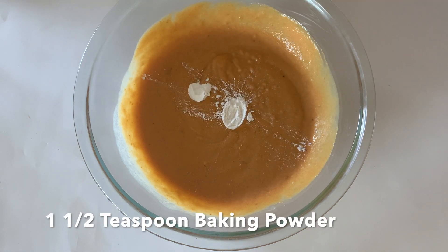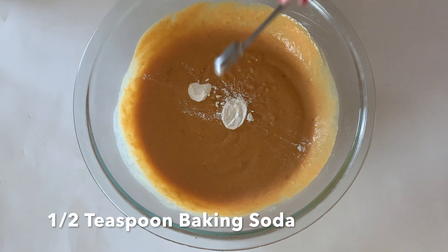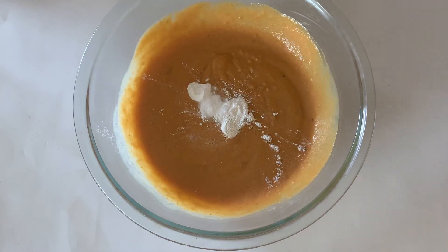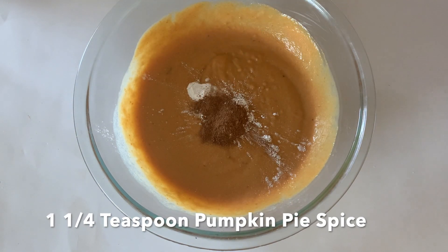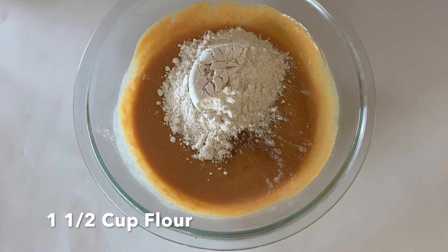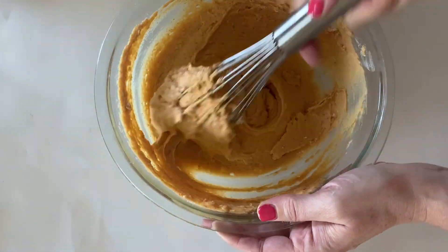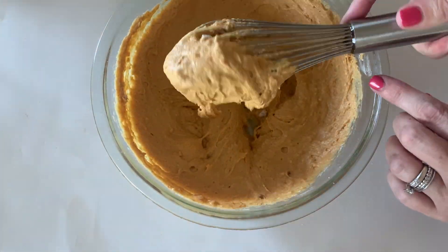One and a half teaspoons of baking powder, a half teaspoon of baking soda, and a pinch of salt. We're going to put about one-fourth teaspoon of pumpkin pie spice. We also have to add one and a half cups of flour. Now mix all of that up — look at that nice donut batter, looking so good.